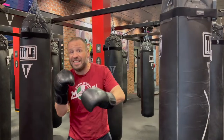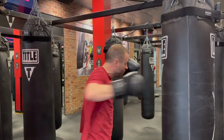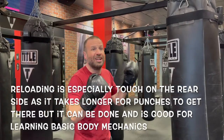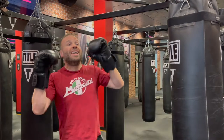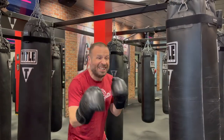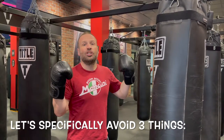You don't see this as much in boxing because it takes longer for the punch to travel. When you commit to a punch on that rear hand, your strong hand, you're pretty committed and you're open for the counter. So you don't see it a ton, but it is something you want to work on. I want to specifically avoid three things that I see a lot when we do a rear side reload.